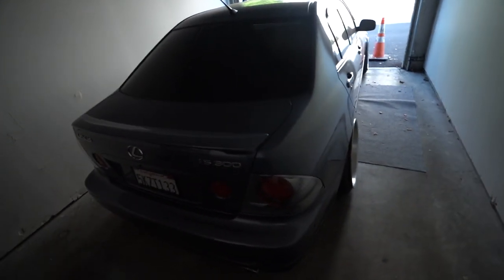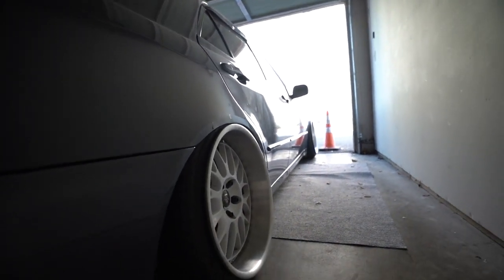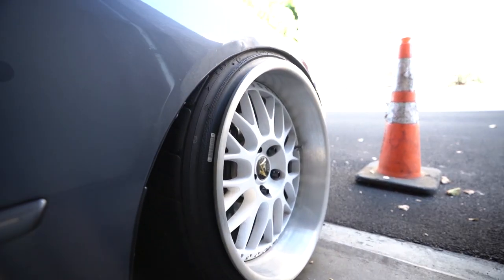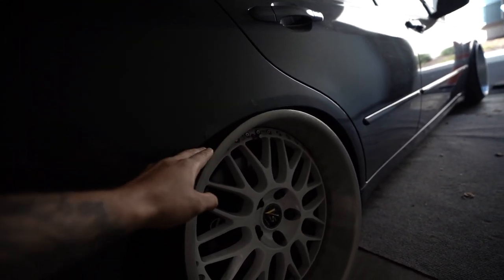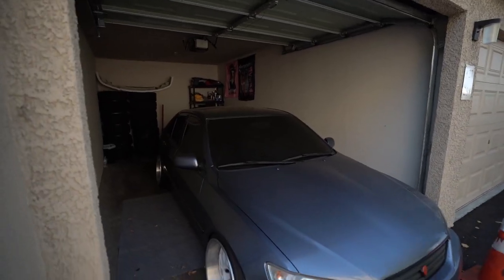Let me give you guys an update on how the car is doing. The fitment is still the same - it is tight as hell, front and back looking really good. There's a little more camber on one side that I still have to adjust. The ride height still needs work - I'm going to roll the fenders to make the car more drivable. I'll probably need to raise it a little bit and roll out the fenders just a tad so I don't rub.